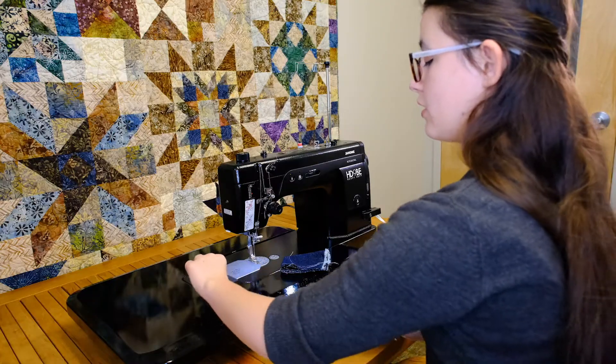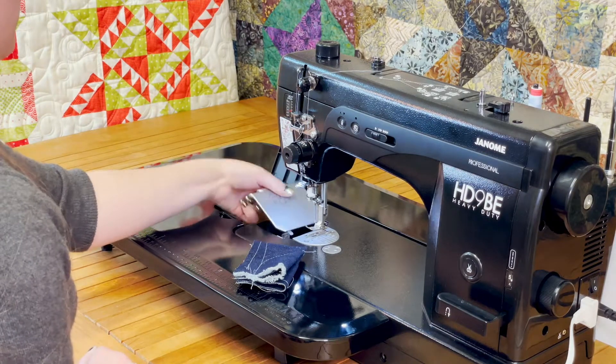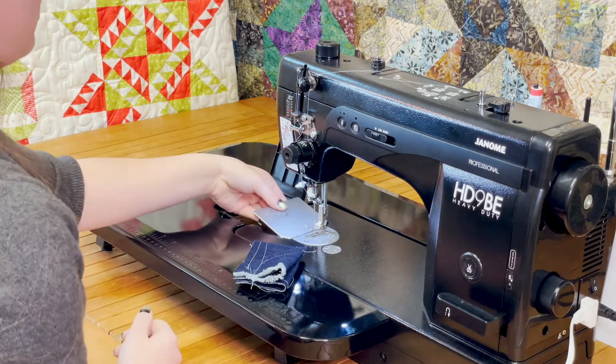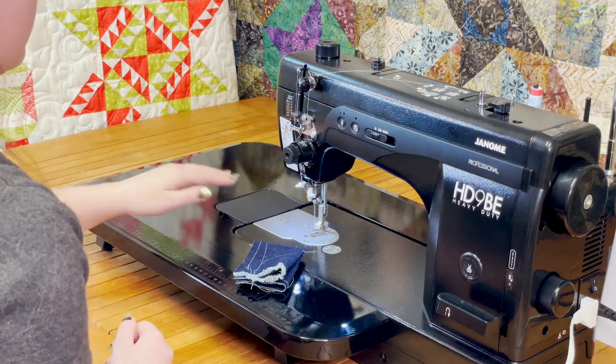Besides having a knee lever, it also has this little hatch so that you can get to the bobbin, because it is a side-loading bobbin right here. You open the little hatch, and pop that back down.